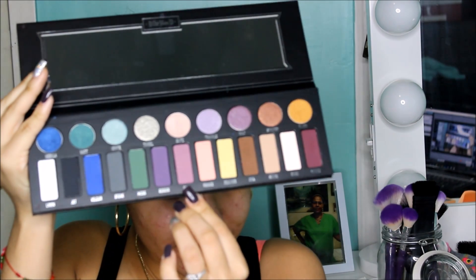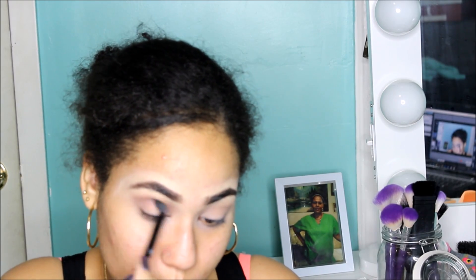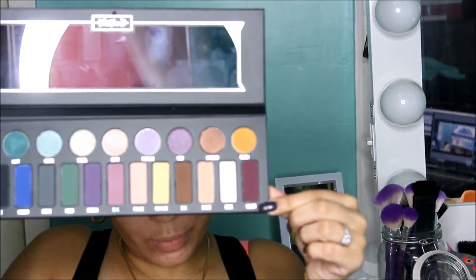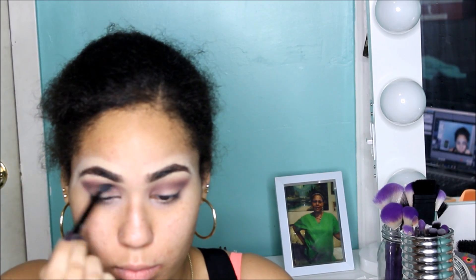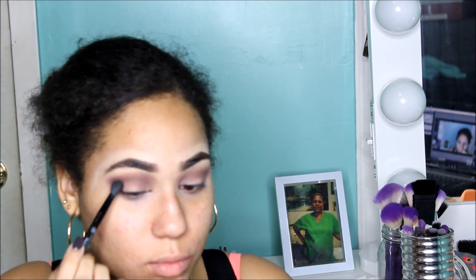Then I'm going to take this purpley kind of shade and put that in my crease. I'm starting to create my cut crease because I love cut creases. Then I'm taking this vampy dark purple shade and putting that in my crease as well, working it in. I'm using an ELF blending brush for this, then switching to the Anastasia blending brush to blend it all out. I also put some black eyeshadow in my crease — it's the darkest shade in the palette.